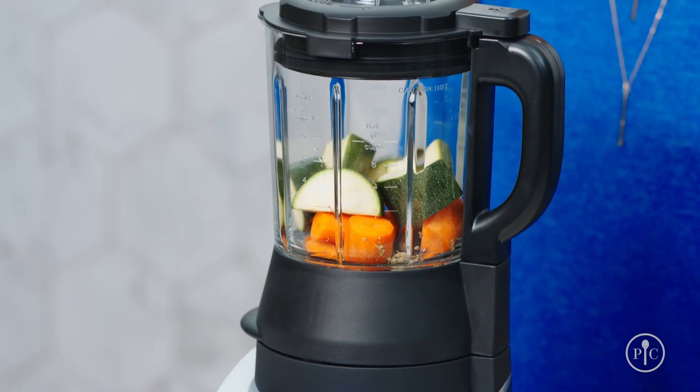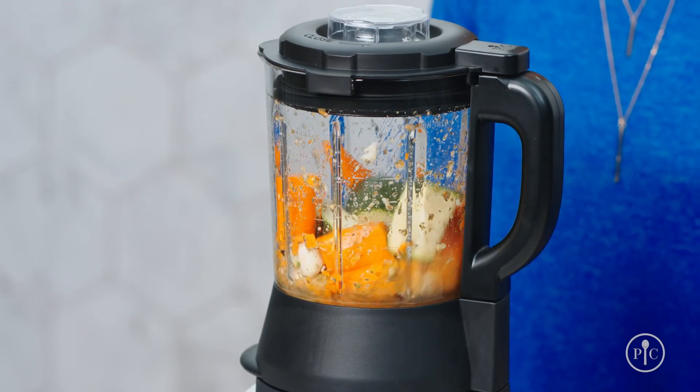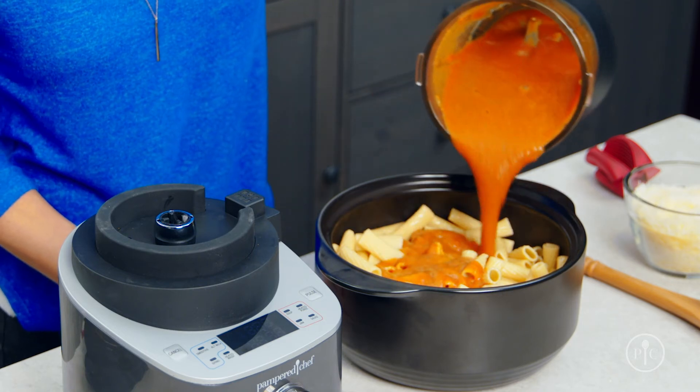As you can see, our blender makes your kitchen prep simpler and your cook time faster. It will quickly become your new go-to kitchen product — the more you use it, the more you'll love it.